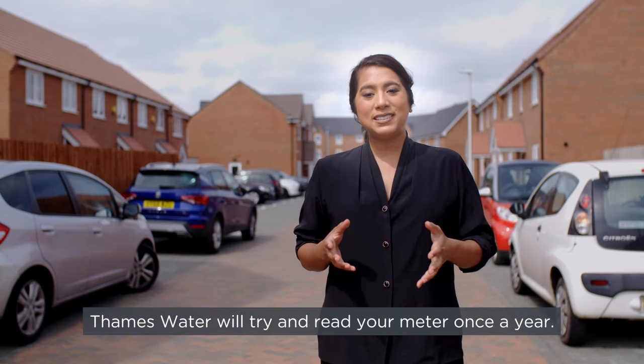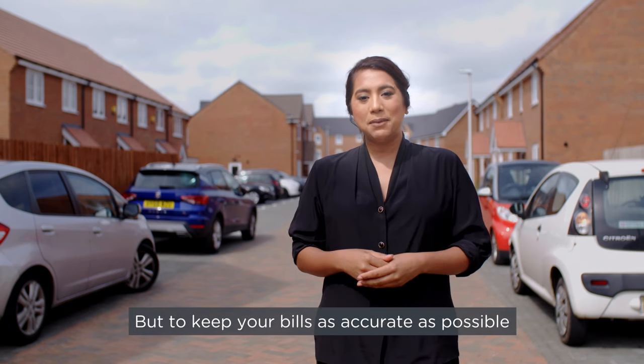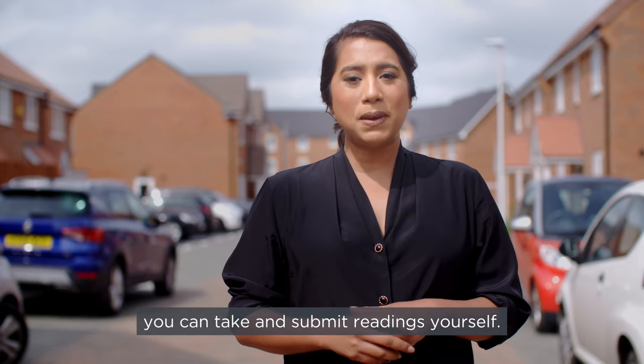Thames Water will try and read your meter once a year, but to keep your bills as accurate as possible based on your actual use — not an estimate — you can take and submit readings yourself.